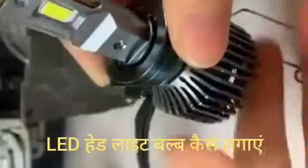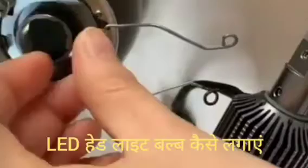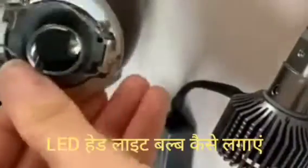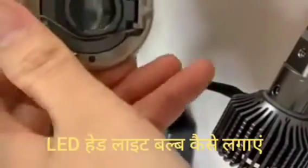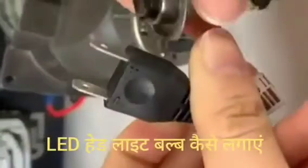This is how to put the headlight on the top of the headlight. We will fit this. After this, we are going to put the headlight on the top of the headlight. The headlight is the main part of the headlight.